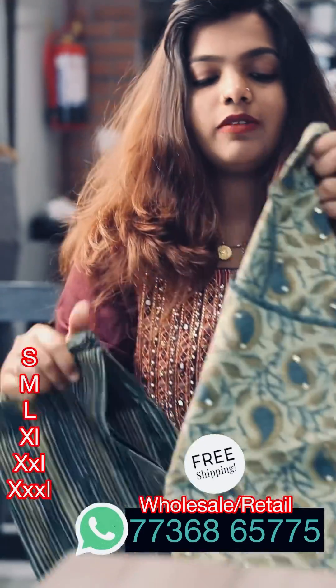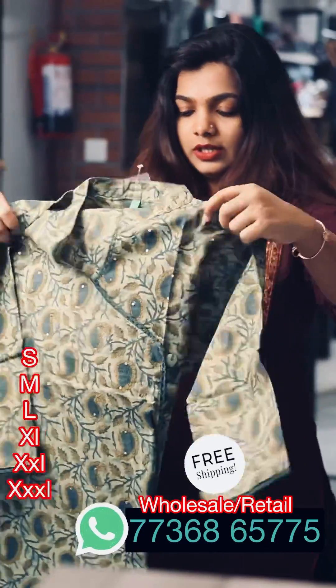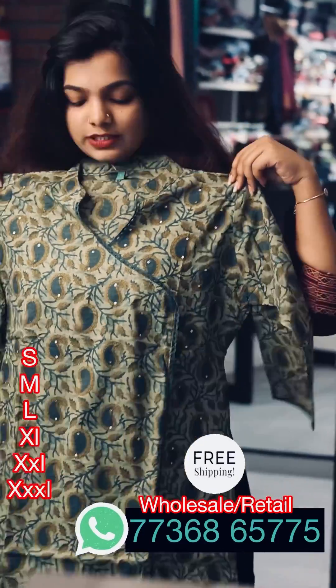If you want, just send a message. All we have is small size and 46cm.